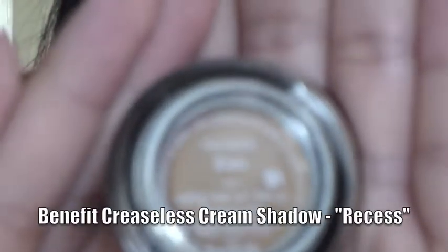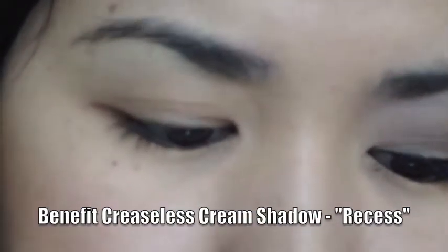I'm not gonna use primer because I'm going to use my Benefit Creaseless Cream Eyeshadow Liner — this one's in Recess. It's a nice nude base color that evens out your skin, so it works as a good base. Since I'm using this I don't need primer, and I chose it today because the base color I'm using is kind of light and I want it to stand out and pop even more. Just put it all over.